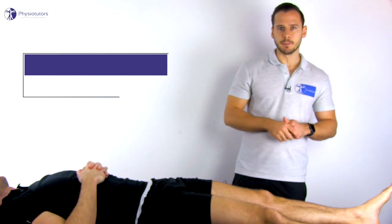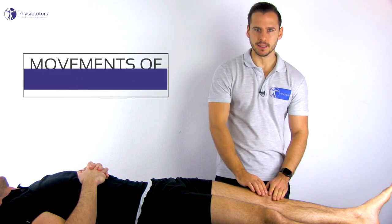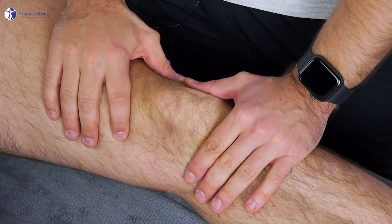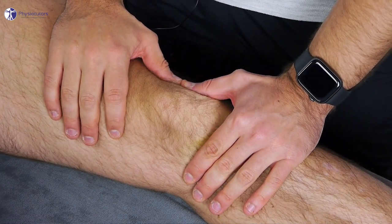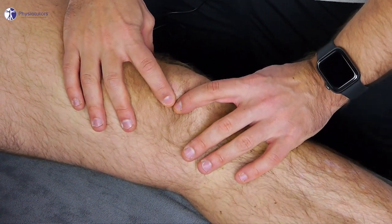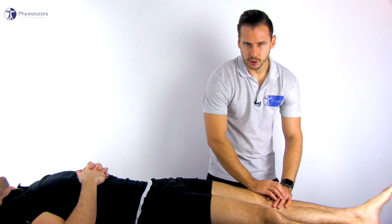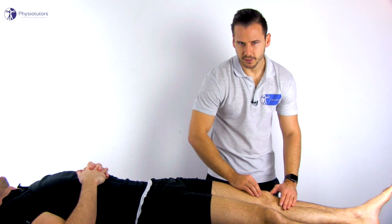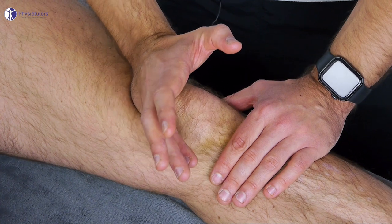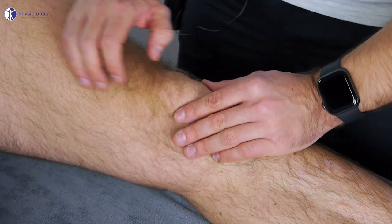The patient is in supine lying position with a fully extended leg. From here the patella can easily glide into medial direction by pushing on it with both thumbs, glide laterally by pushing with the index fingers, glide distally by pushing with the index finger and thumb, and glide proximally by pushing with the index finger and thumb.